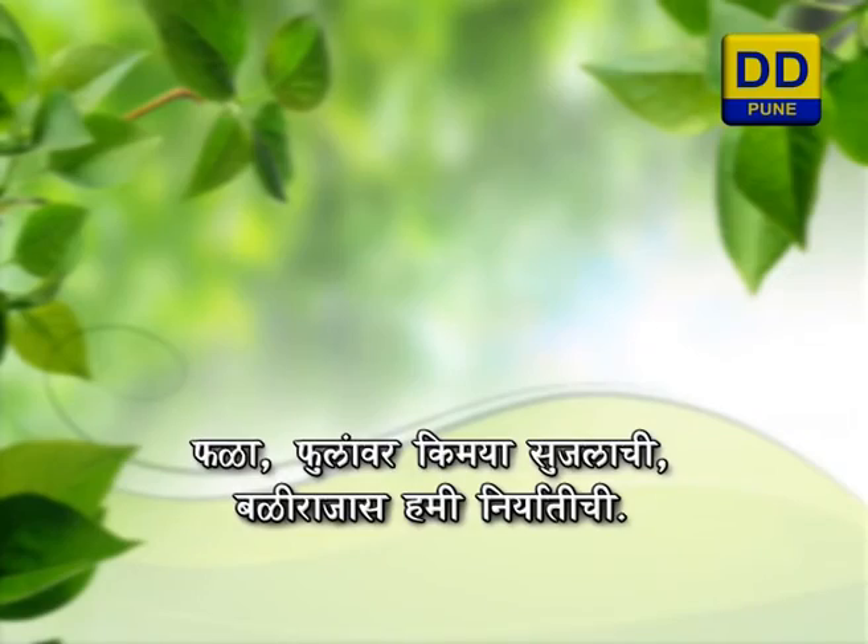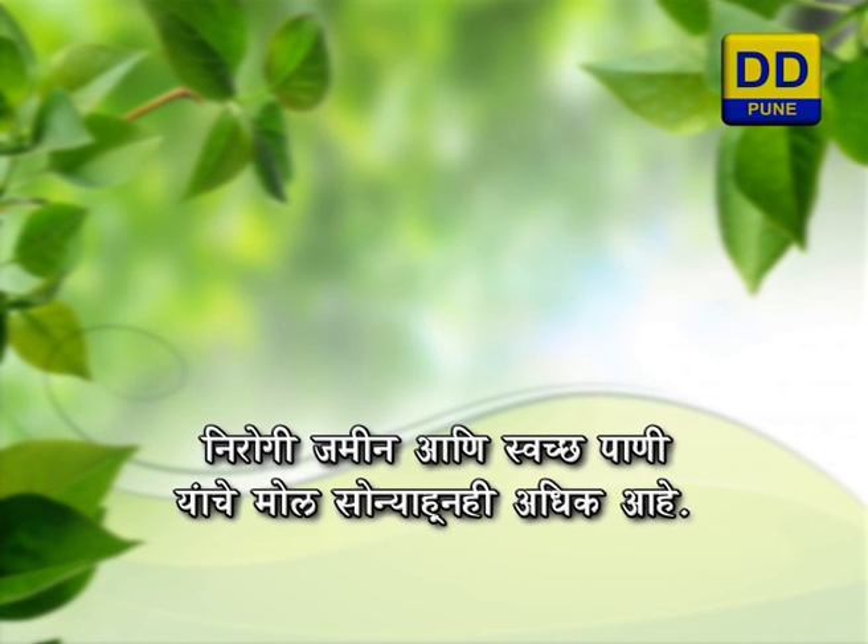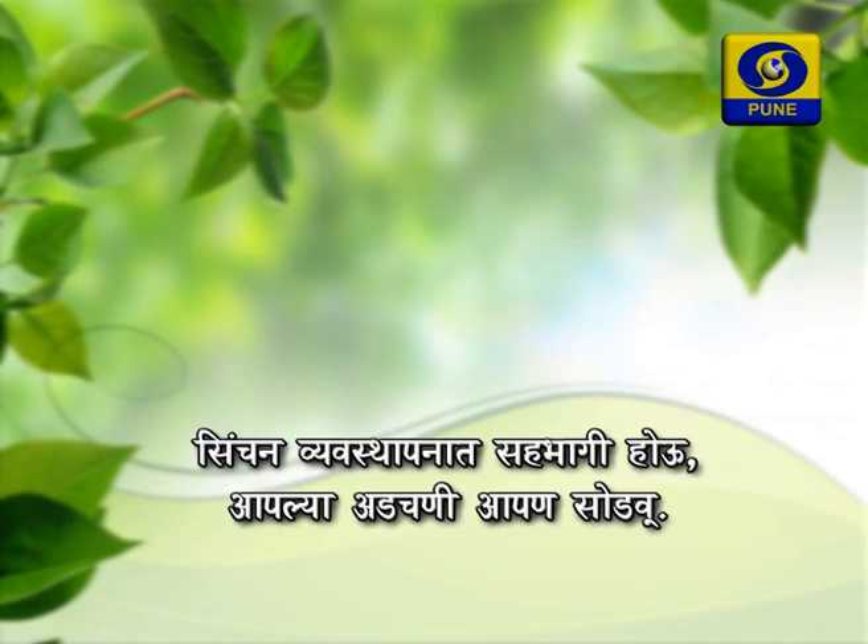બલ ફૂલ ઉપર રાસાયણિક સૂળ. રાજ્ય સ્તરે ઉત્પન્ન નિરોગી જમીન આની સ્વચ્ચ પાણી, યાને મોલ સોન્યા હૂન અધિક આહે. સિંચ્ચેન વ્યવસ્થાવ ભાગ, ઓઓ, આપલ આડ, ષ્ઠ આ આપણ સોડૂ.